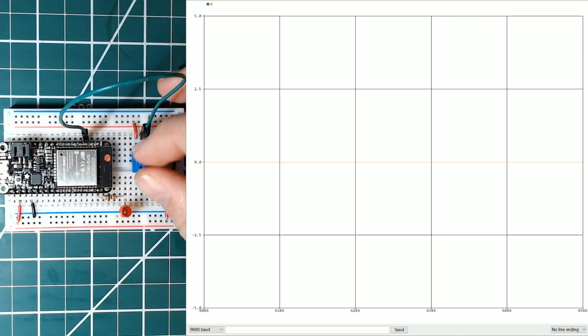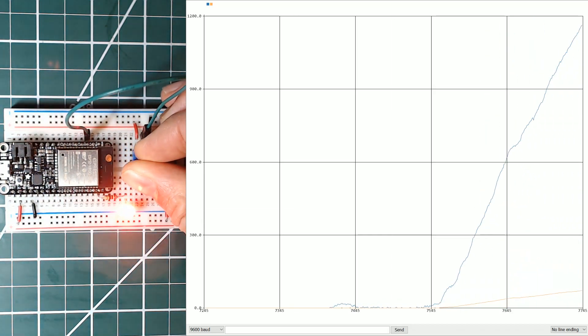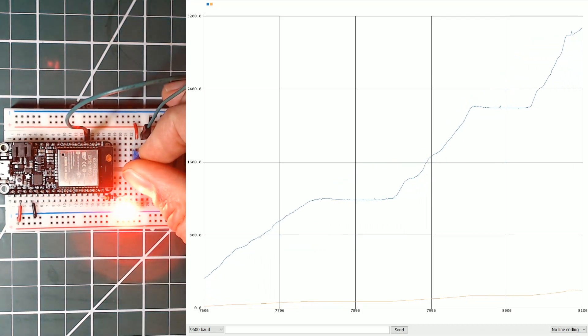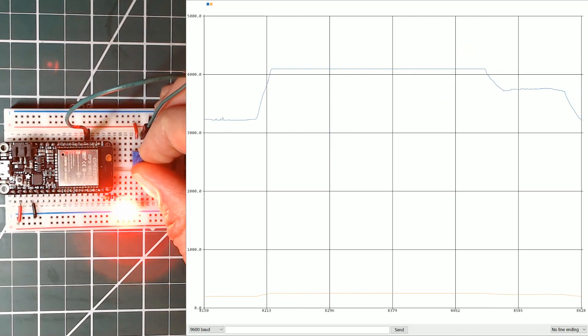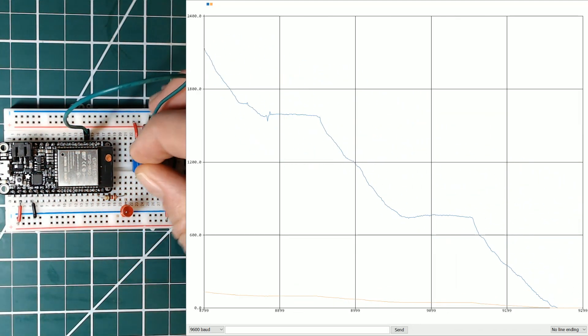Here's the pot fade example using the Huzzah 32, which is the Adafruit board for the ESP32. We'll just change the potentiometer value here to brighten the LED. The potentiometer is on A6 and the LED is on GPIO 21.